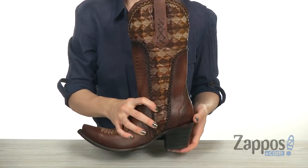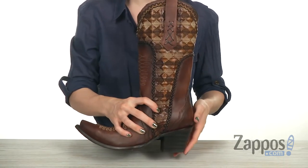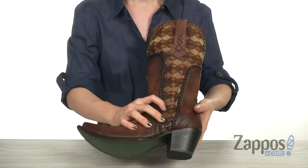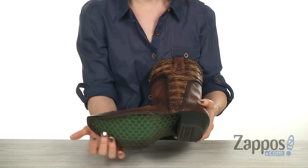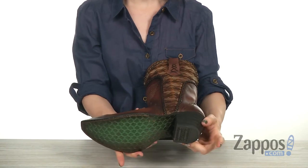On the bottom, you have a cowboy heel with a slight spur ridge for style, and it's going to give you a height of about over 2 inches. And on the bottom, you have a patina tinted leather outsole with a woven forefront and a rubber heel cap.